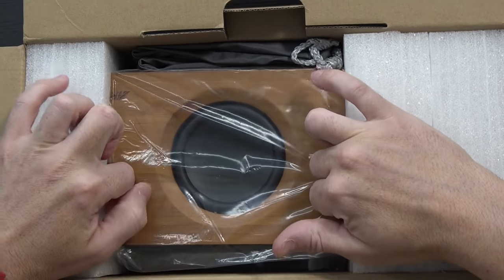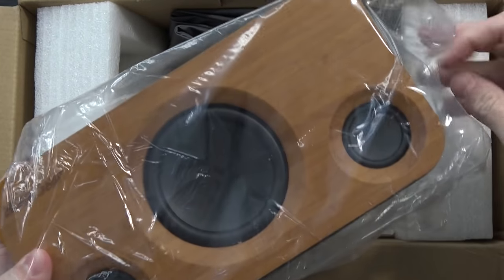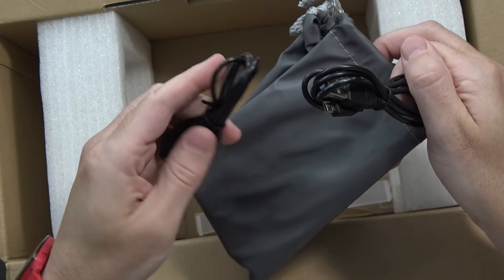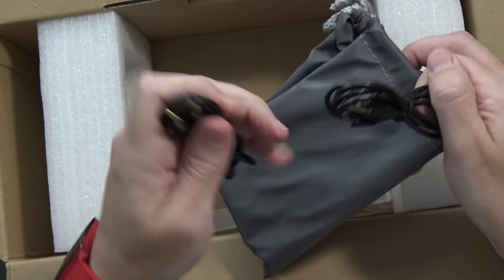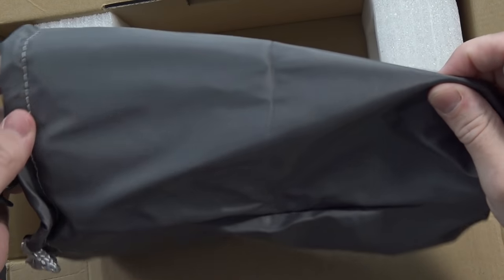And there's a first peek at the speaker. The model number on this is the A320. It's available for about 90 bucks over on Amazon right now. Inside the box you'll get a micro USB charging cable, a 3.5mm audio cable, and a pretty decent sized little carrying pouch, which is some pretty nice material.